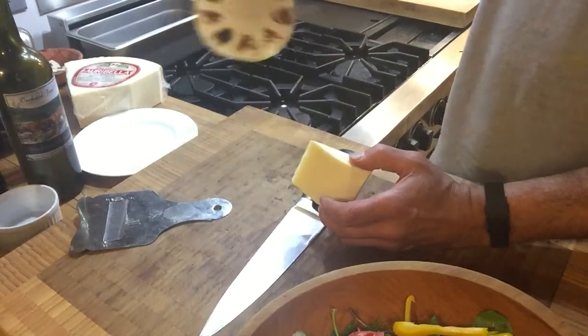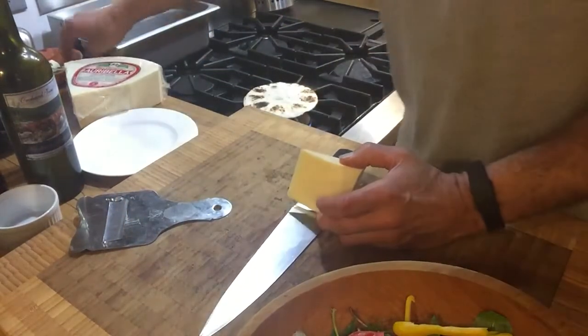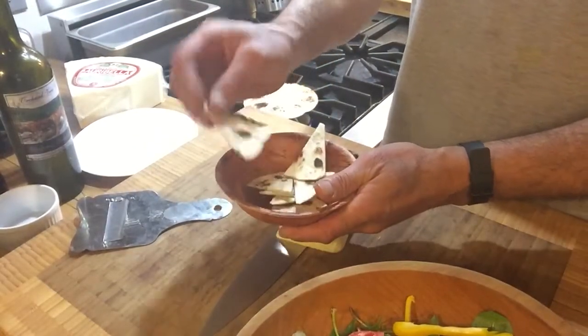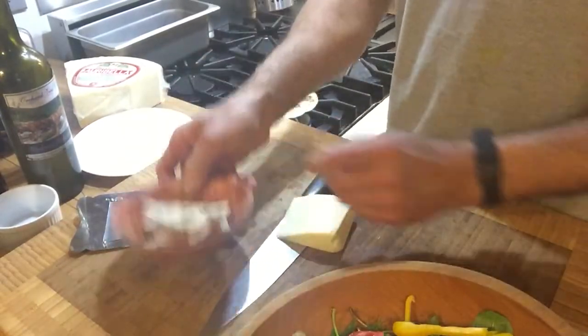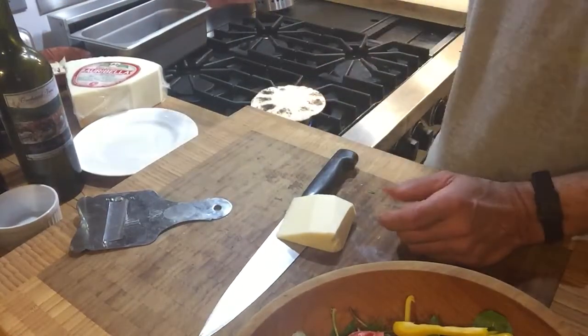We caught this tortilla just in time. A little char is okay — let's get this other side so it's dry. They get stiff where they can crack. Let's get it a little bit even crisper. Or you can do it in the oven.